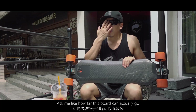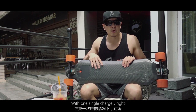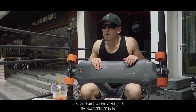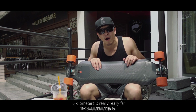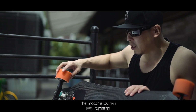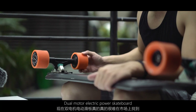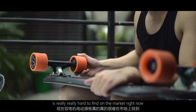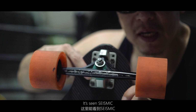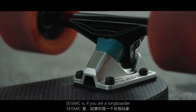A lot of people ask me how far this board can go on a single charge — it's 16 kilometers, which is really far. You can go almost anywhere. The motor is built into the wheel — it's a hub motor — and it has dual motors. A dual-motor electric skateboard is really hard to find on the market right now.